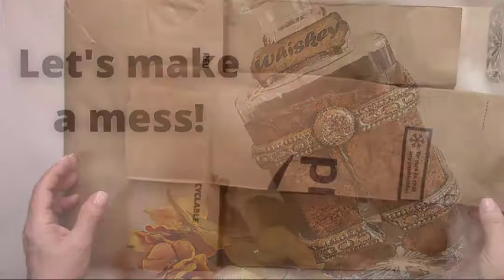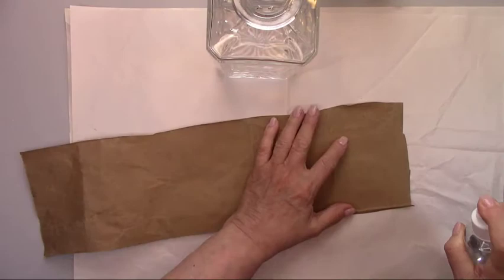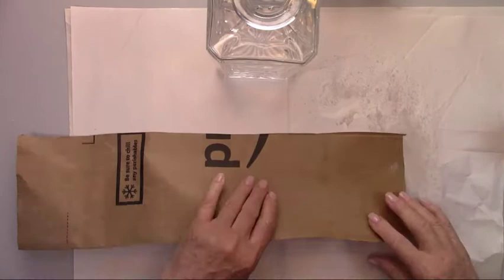I cut a strip out of a brown paper bag and I'll use this to make my leather. I'm going to tear the paper around the edges to make it look old and ragged, and I'm spraying it with a little bit of water to make the paper easier to tear.